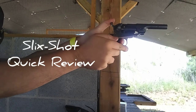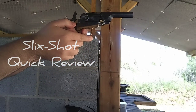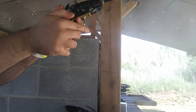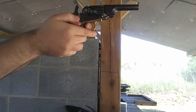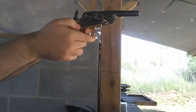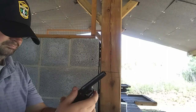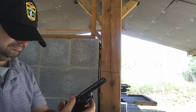Hey everybody, today I'm going to do a quick review of the slit shot nipples, and holy cow I am never going back to stock nipples again. As you can see right here is my 1862 Pocket Police, and I had no jamming issues. Most of the time you have a jamming issue at almost every shot with it. I didn't get a chance to replace the mainspring yet, but I don't know if I really need to after getting these.